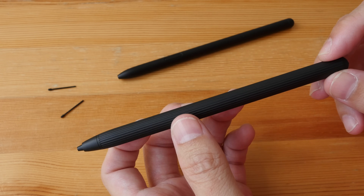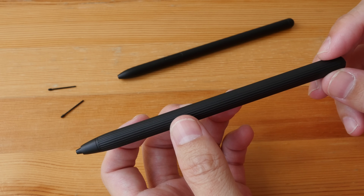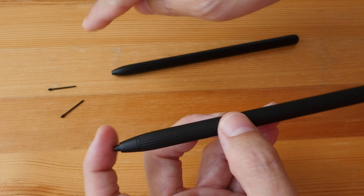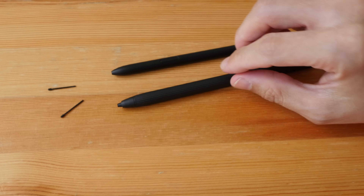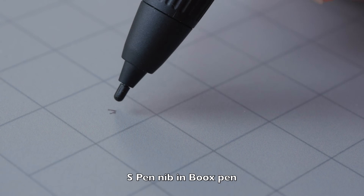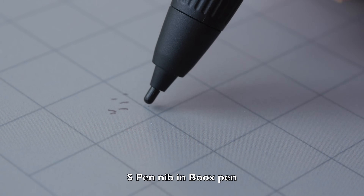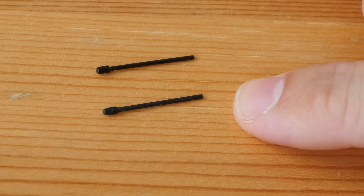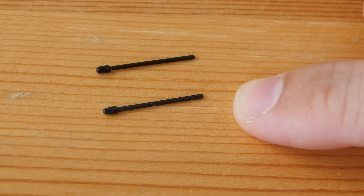Because this pen uses Wacom EMR technology, you can use other Wacom EMR pens such as the Samsung S Pen. I compared the pen tips of both: the length is similar but the thicker part of the Samsung S Pen tip is slightly shorter, so it won't go all the way in and can move or bend — if it breaks, the tip will be stuck inside the pen. The price for original pen tips varies significantly depending on the seller, and there are also third-party pen tips available.